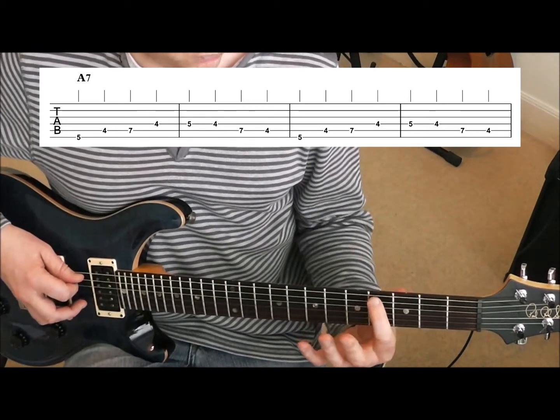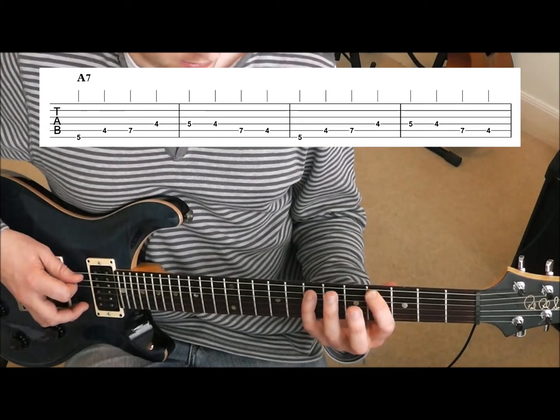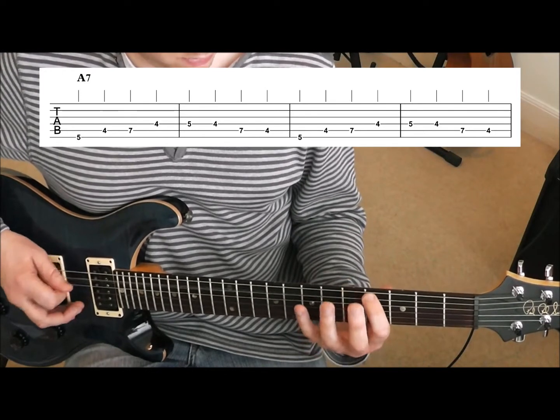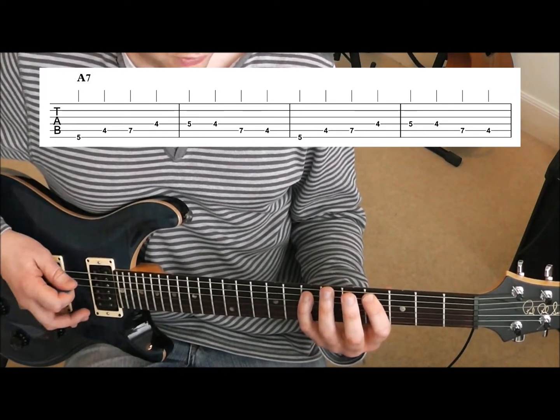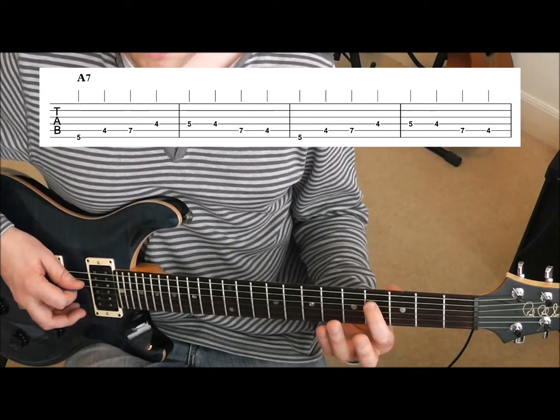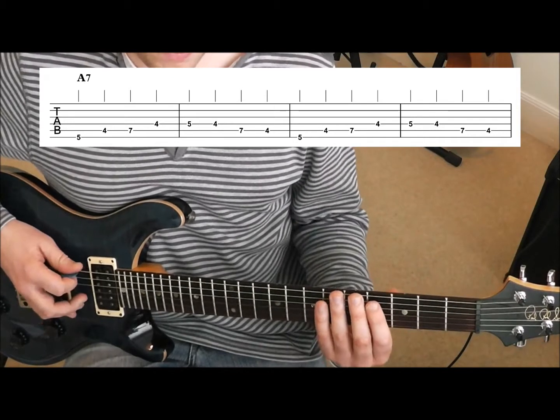Then we go to the fifth string, fourth fret, with the first finger. And then little finger to the seventh fret on that fifth string. That's your first three notes. Then your first finger goes on to the fourth string, fourth fret. So you've got those four notes — that's your first bar.